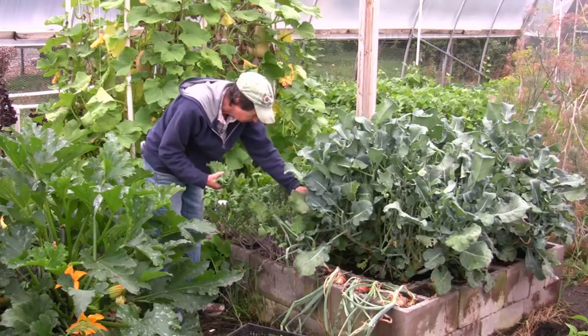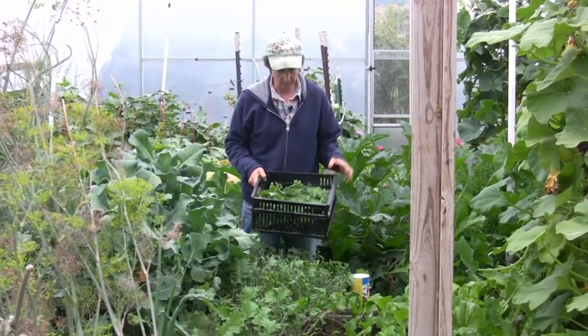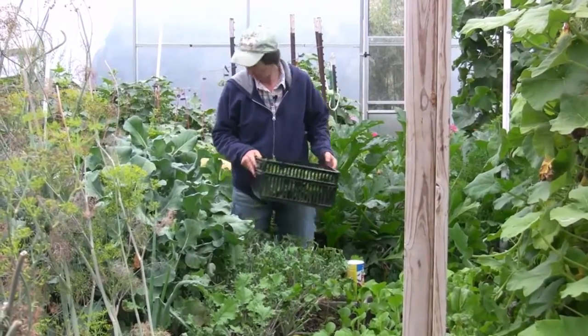There's broccoli. All right, here's our kale for the week. It's a little more than we had last week, and I think that's the cooler nights. We've actually had cooler days too, so that's a good sum of kale.